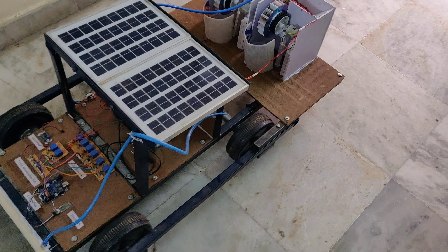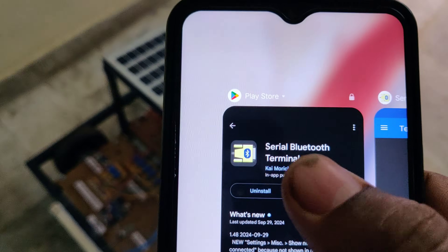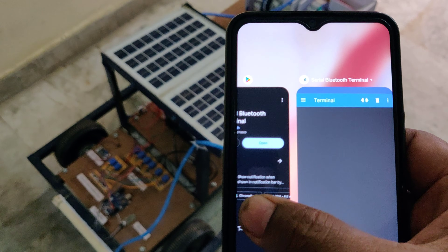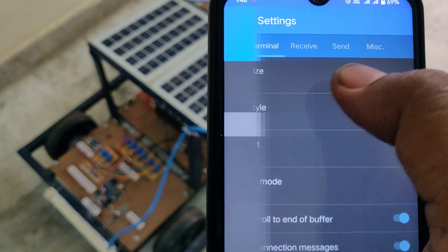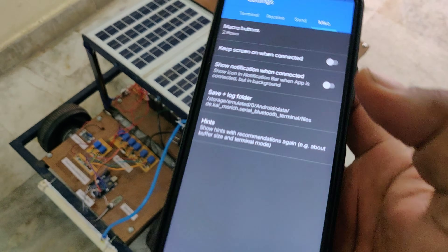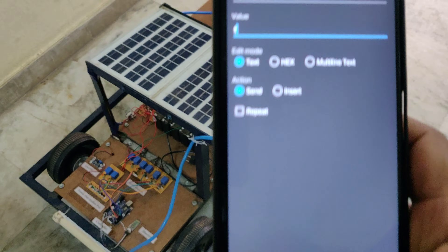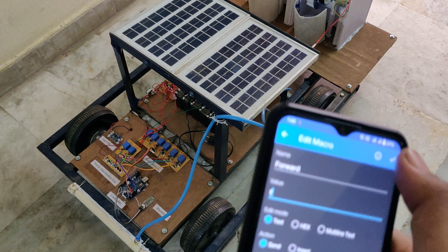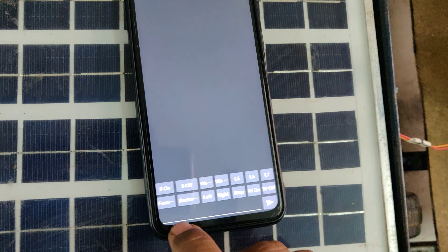Before the demonstration, first we need to install the Serial Bluetooth Terminal application. After opening this application we need to configure the buttons — go to Options, Settings, Miscellaneous, and set macro buttons to two rows. After these settings we can see icons named L1, L2, M1, M2 and so on. Configure the buttons by clicking and holding each one — type 'F' for forward, 'B' for backward, and configure all the required buttons.